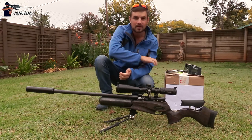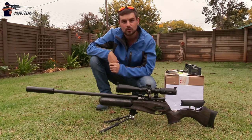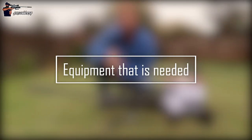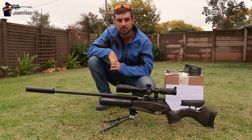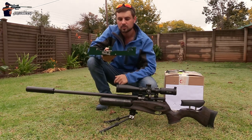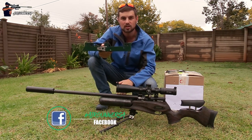Before we get started, get yourself a pen and paper because there are some notes you need to take, and without further ado let's get to it. Before we get started with all the practical stuff, there are some things you are basically going to need. First thing is first, you are going to need a chronograph so we can get the average feet per second of your pellet of choice or slug of choice.